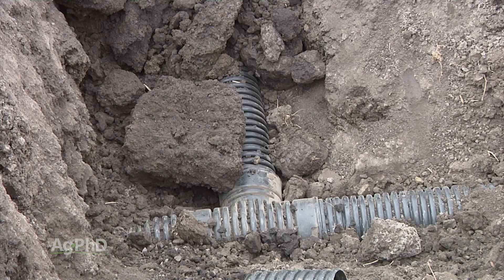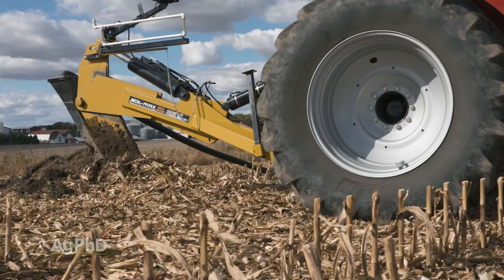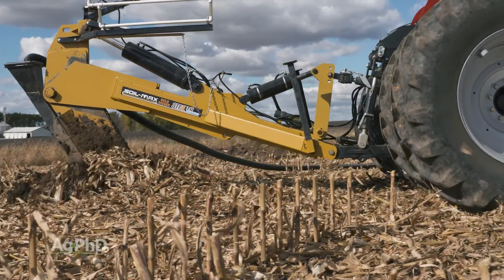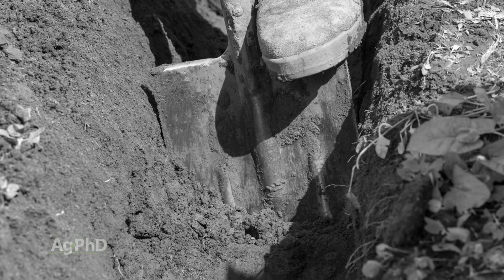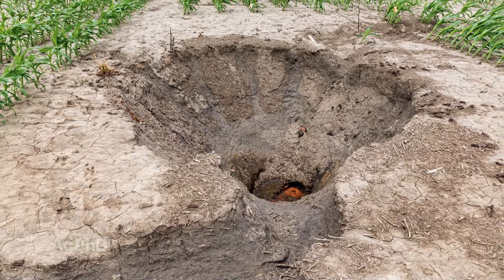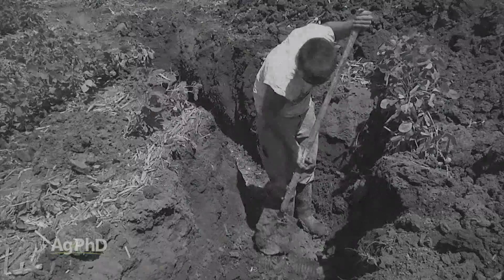There are a few basic concepts to consider. First, the deeper the tile lines, the farther apart those tile lines can technically be. Back in the old days, people would dig the lines really deep. On our farm, we've even found a few lines that are 6 or 7 feet down in the ground — which raises the question: why are they that deep?